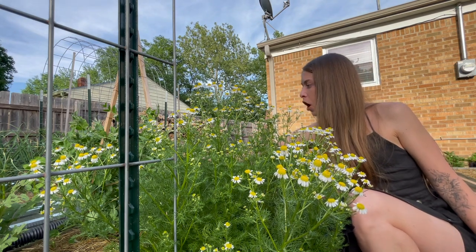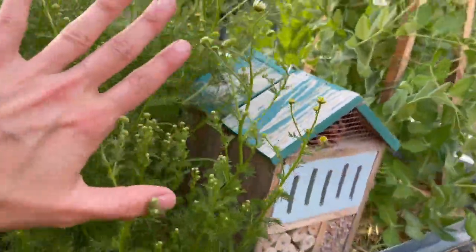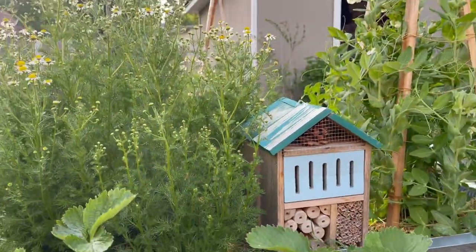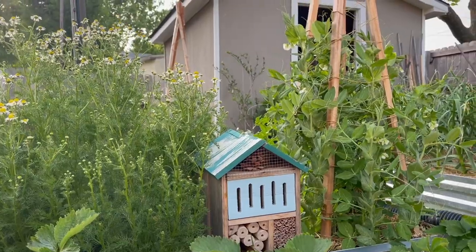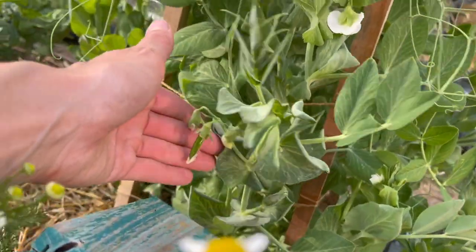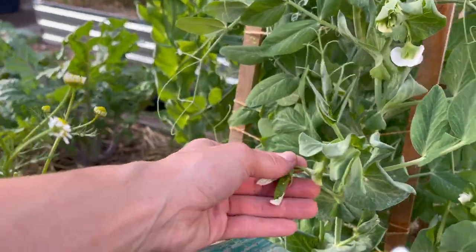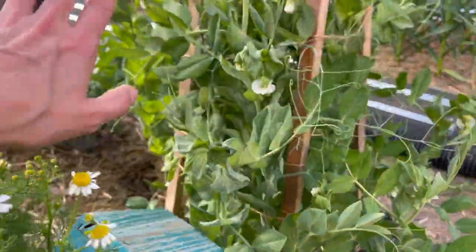Speaking of guys — we have our first pea! Let me show you. Look how cute the little bug home looks in between the peas and the chamomile, like a little cottage house of my dreams but for bugs. Look at the cute little pea! I'm so excited. It's so cute. I'm sure I have more — I'm going to have to really dissect this plant now.